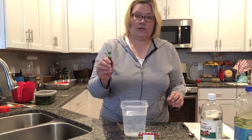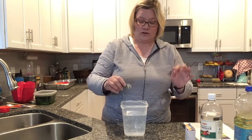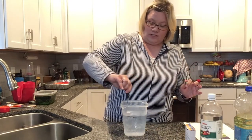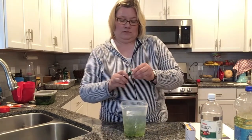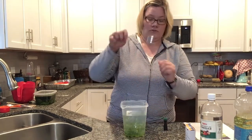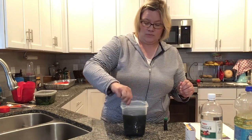The next step is to add your food coloring. I add a lot of food coloring because I like really strong colors — just squirt it around a couple of times, then use your spoon to mix up the colors.